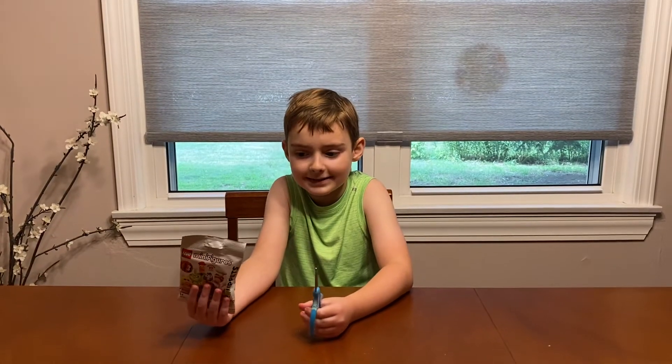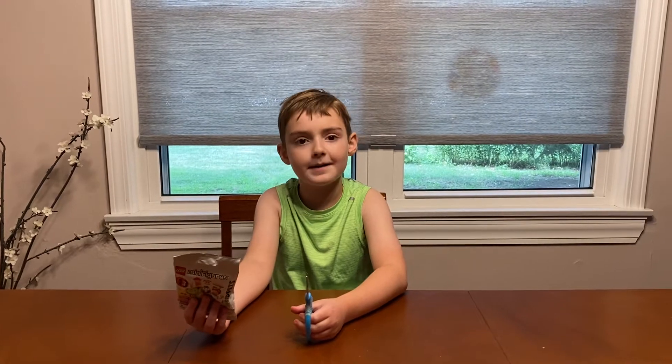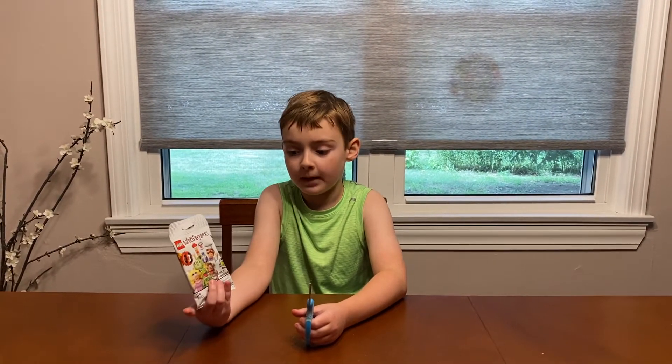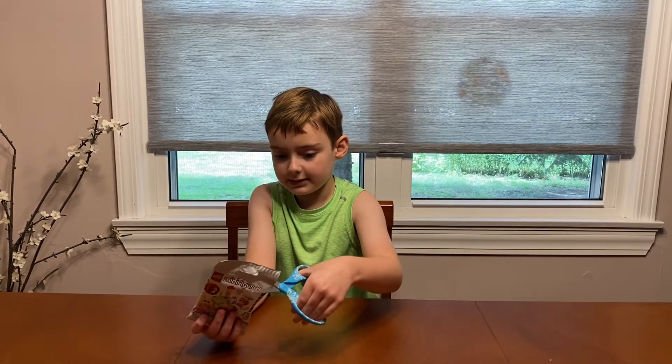Hey guys, it's me Mikey with Gaming with MikeyJongleWood95. Today I'm gonna be opening a Muppets blind bag. Let's see what's inside.